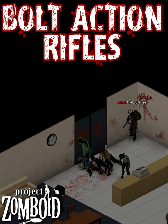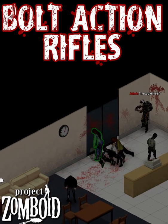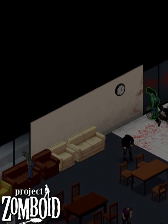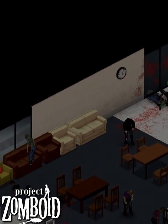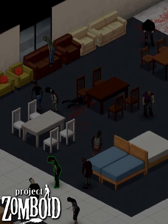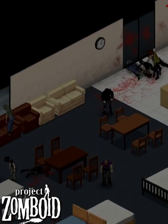In Project Zomboid, the MSR 788 and the MSR 700 are both bolt-action rifles and almost identical. The main difference is their ammo, which makes the .308-loving 788 slightly louder and more damaging.